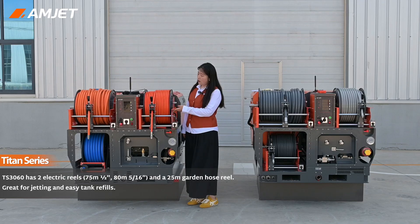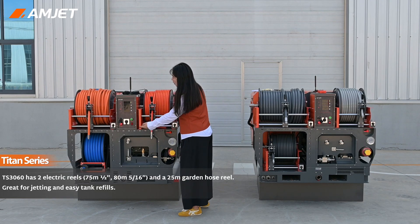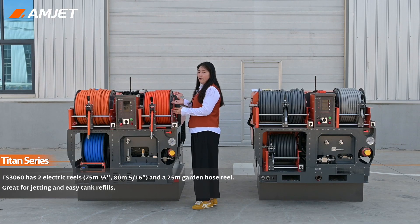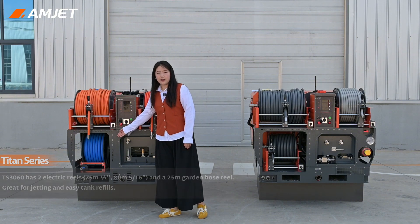The TS-3060 has two electric hose reels and a garden hose reel. Reel 1: 1/2" hose, 75 meters. Reel 2: 5/16" hose, 80 meters. And a garden hose reel for refilling the tank.